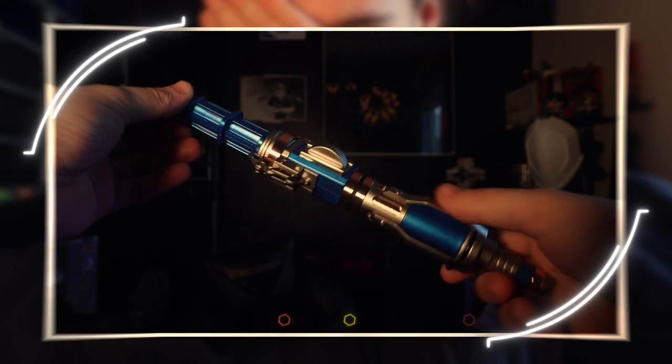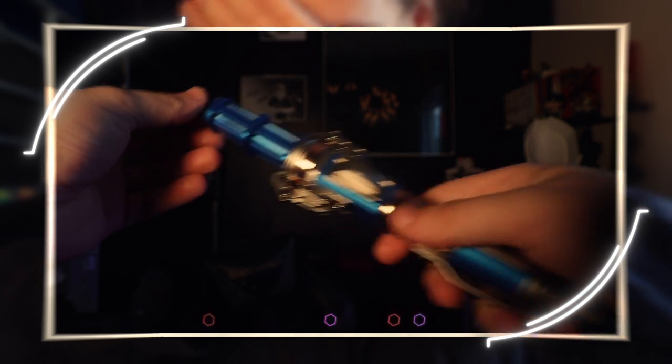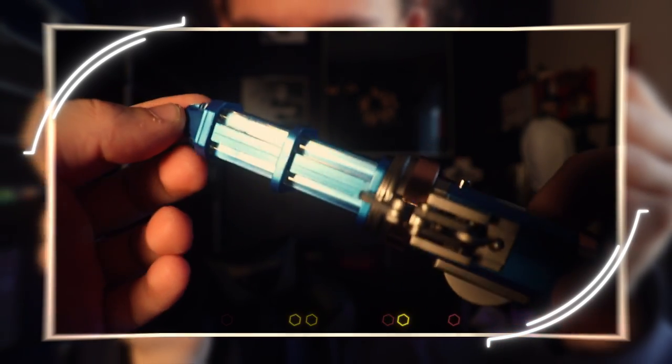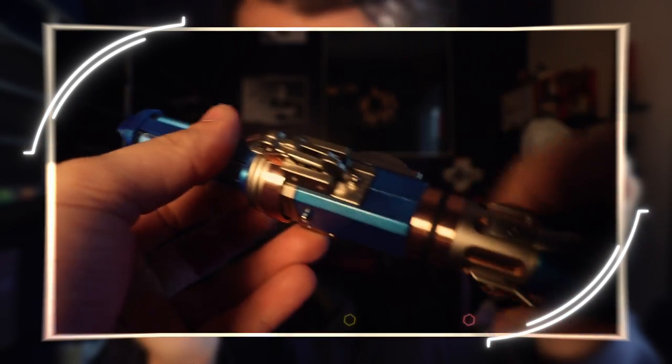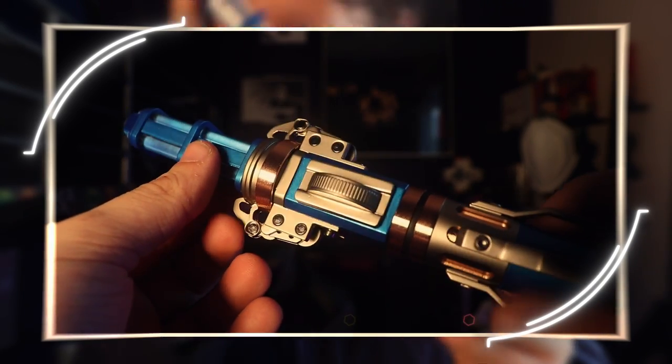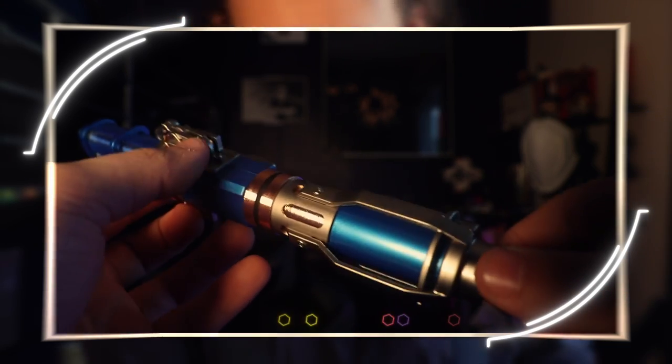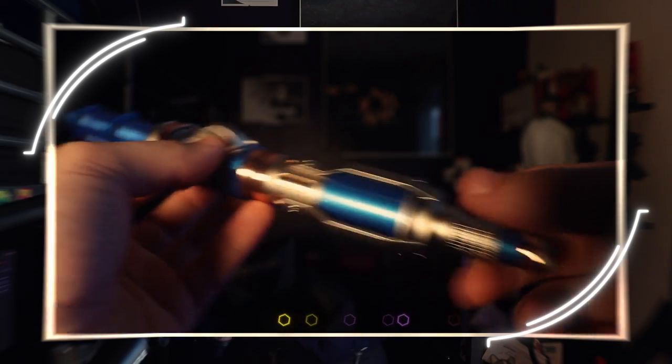But what it lacks in chromium it makes up for in the sheer metallic sheen that it has. Let me get you another close-up of this sonic. There's the 12th Doctor screwdriver right there — it keeps auto-focusing between my face and the screwdriver, sorry about that. And honestly, like I said, it's only a point of difference that I prefer the look of that one. This one is still my baby, and it's the one I'm going to be carrying around with me for the rest of my life.